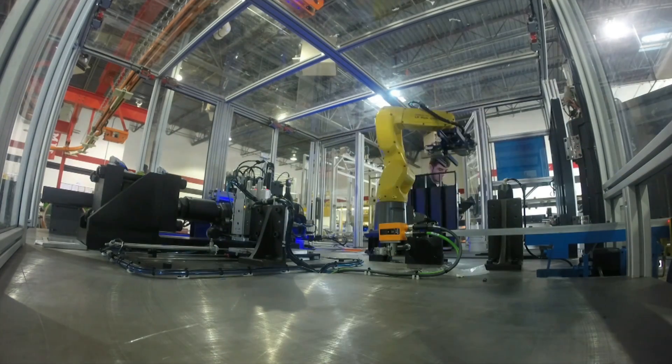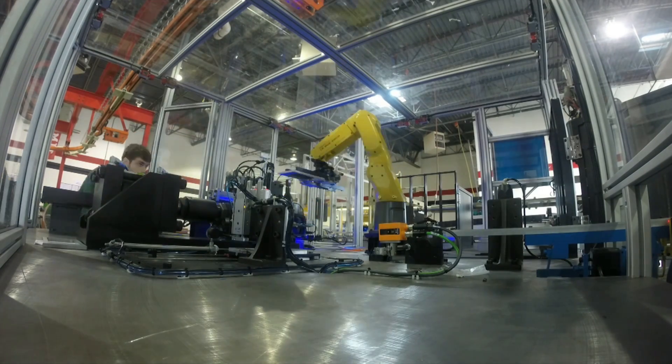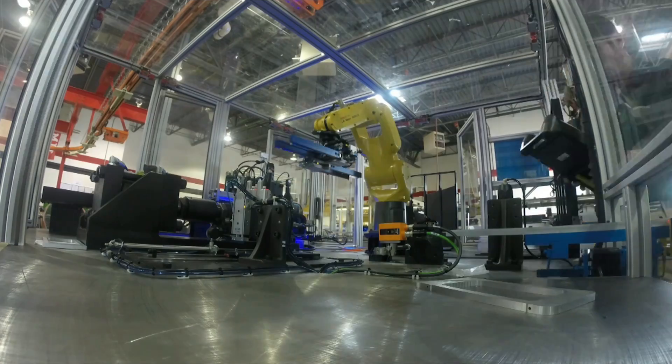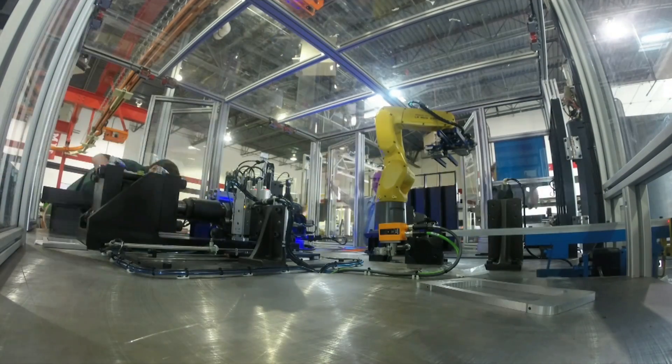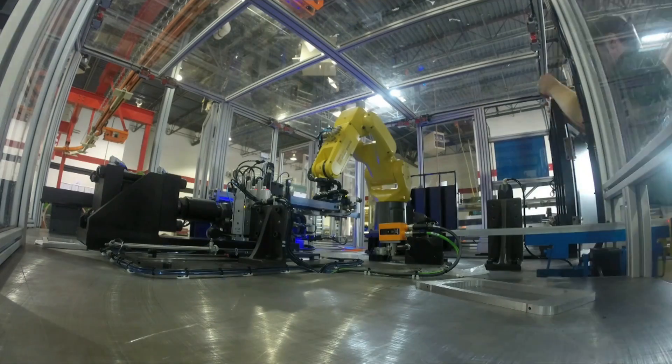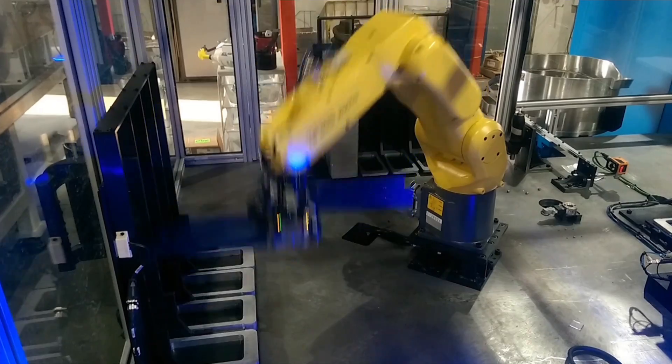Compass's programmers then take it to the real world, touching up points to finish the programming. Finally, Compass is able to run off the robot and the system.